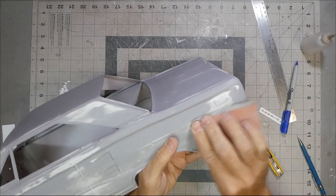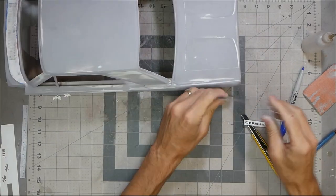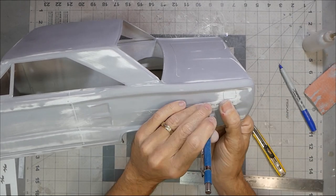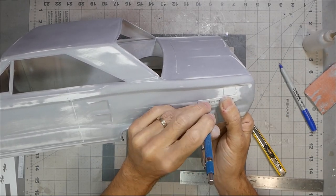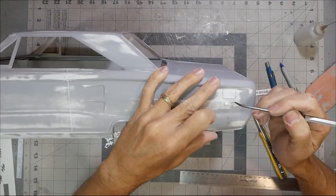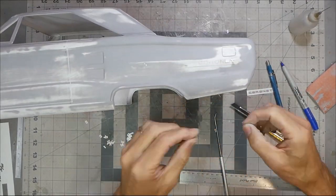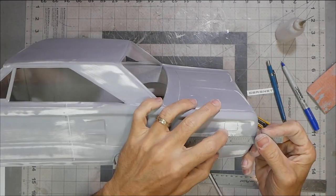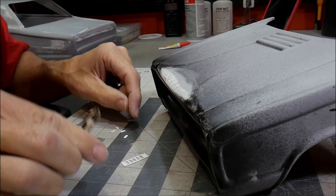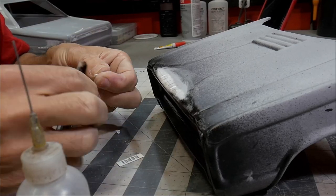I'm also going to be adding some badging and lettering to the side, so I'm taking that same Cricut machine — drawn up some letters — and just going to mark out in pencil where those letters will go, then carefully by hand glue the actual letters back in place. Along the front there was some badging on the hood spelled out 'Dodge,' so doing the same thing for that as well.